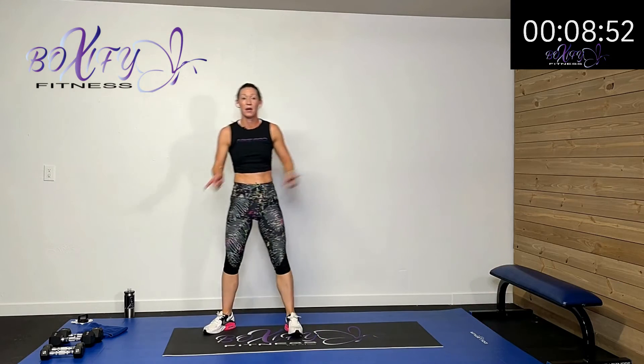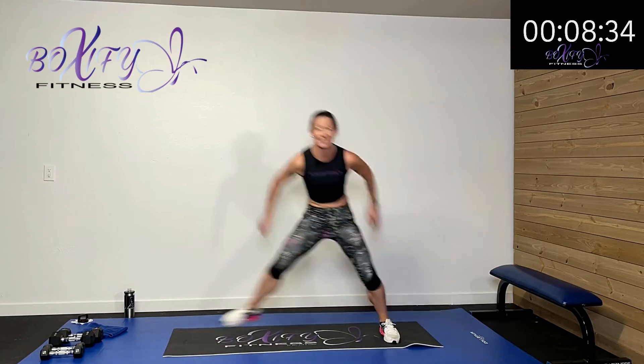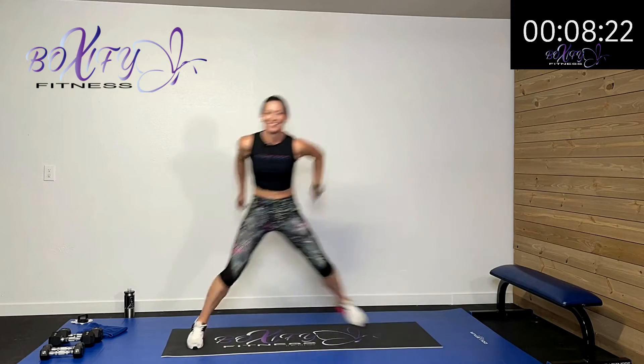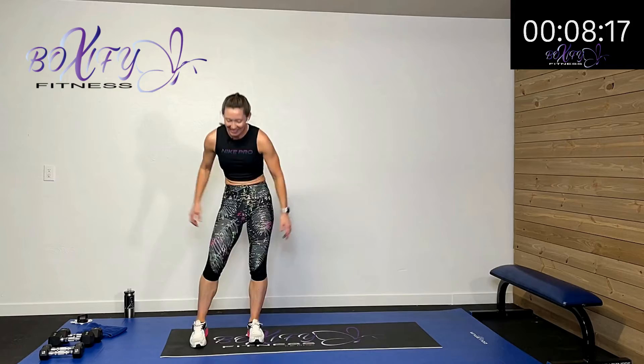We're going to hop — side to side with a hop or a step. Squat down, hop and hop and squat, or step and step and come back up. Squat and step and step. Let's squat and hop to your side and squat. Use those arms to drive that heart rate up. Five, four, three, two, one — rest.